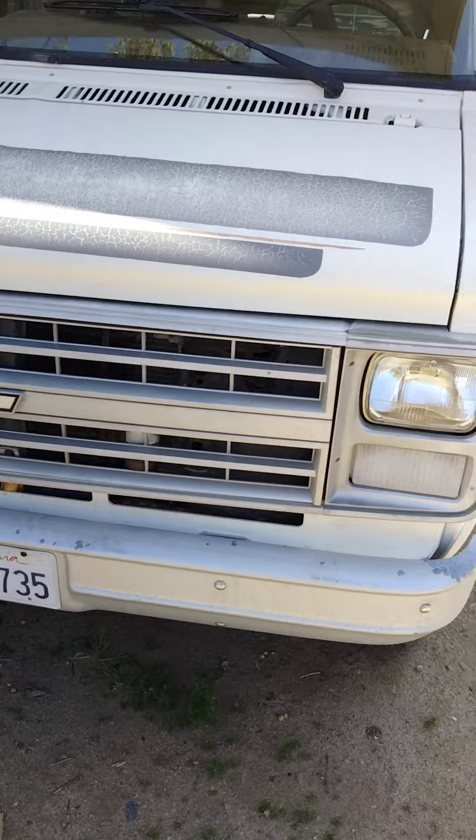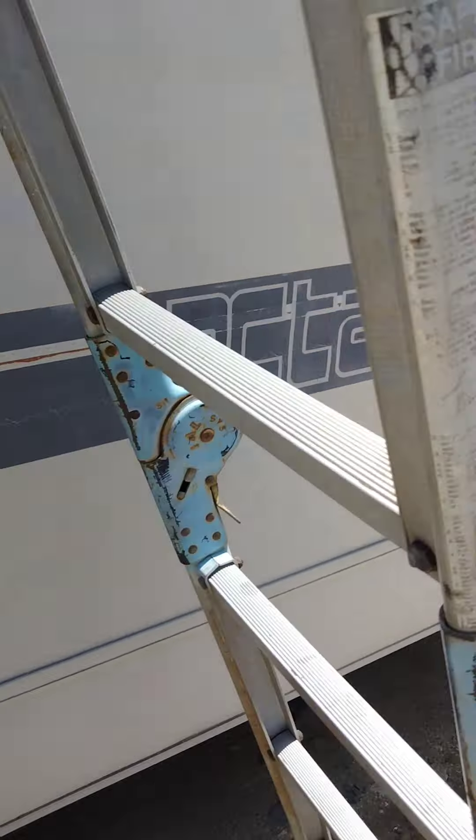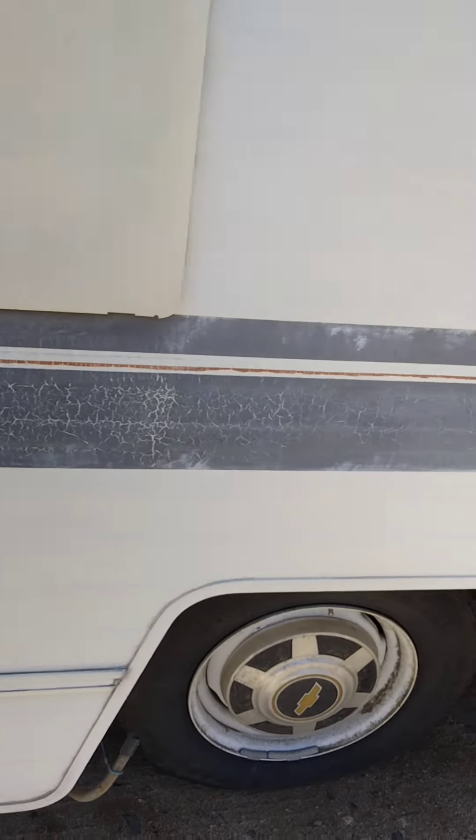This is an 87 Itasca. I picked it up for not much and the exhaust manifold's leaking.